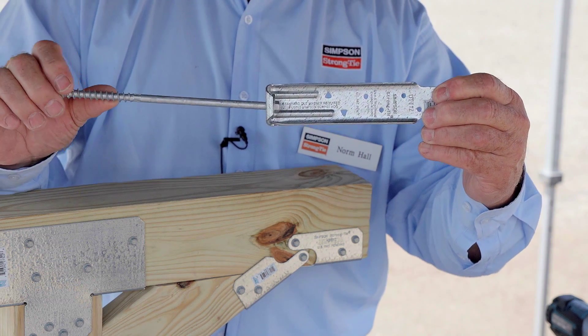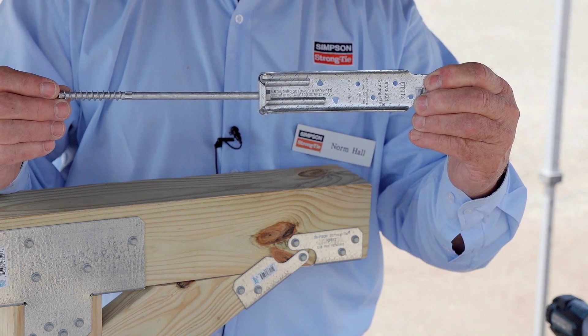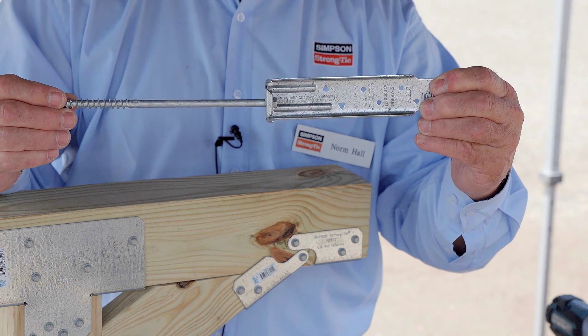The threaded portion will go into the mud sill, the vertical stud, or the top or bottom plate of any type of primary structure in the house.